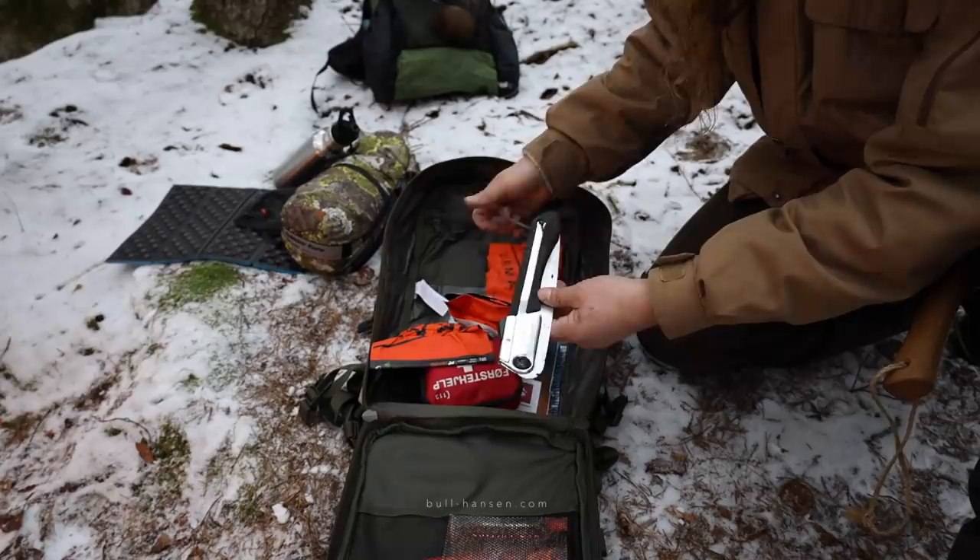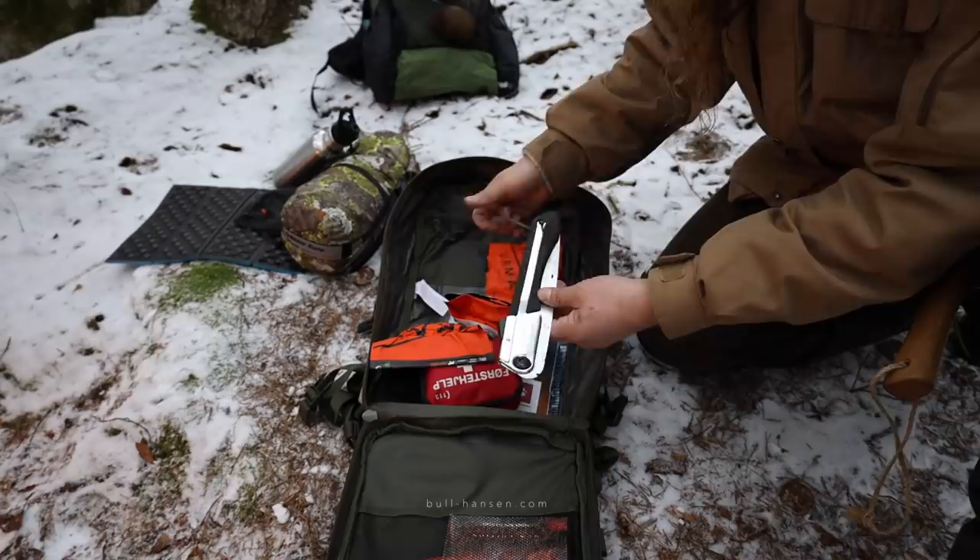Folding saw. This one is the Silky Gum Boy. It's a good saw.